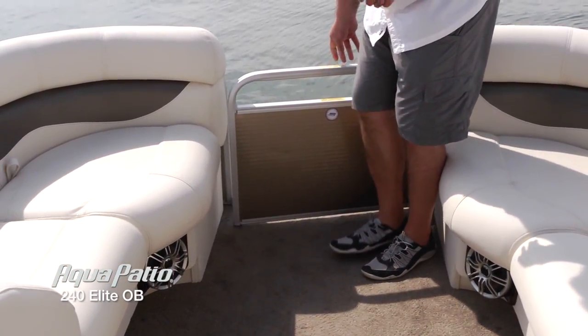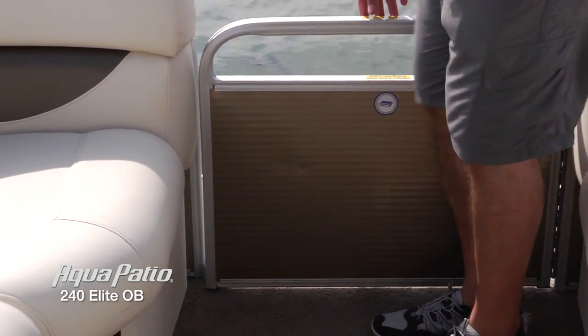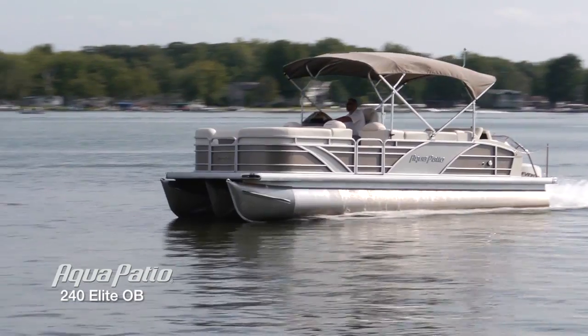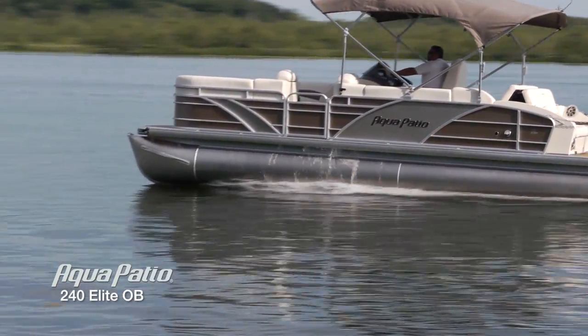I want to show you this easy to operate lift and drop gate system. If you've ever fumbled with other types of gates with latches and feel like you're going to pinch your fingers, that's just not going to happen on this boat. Also, the pewter colored rail skin is so striking on the water, you're just not going to believe it.